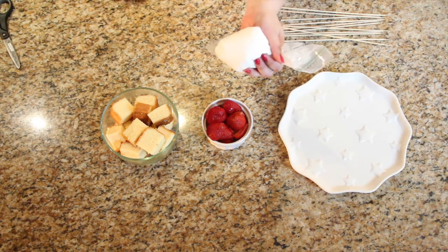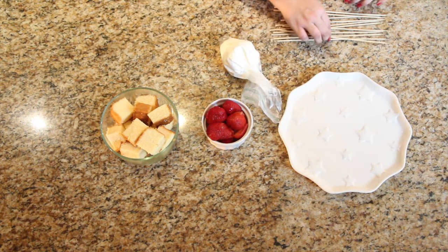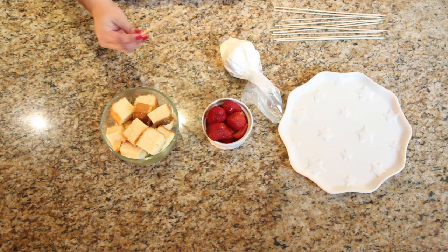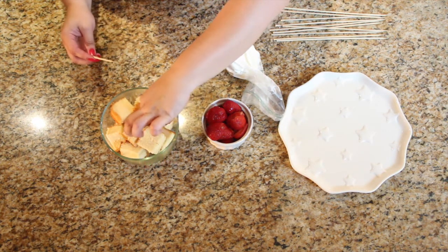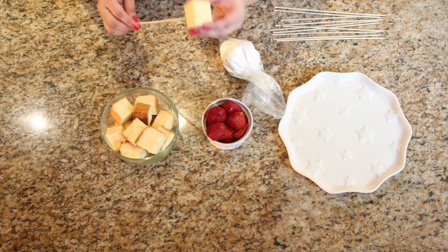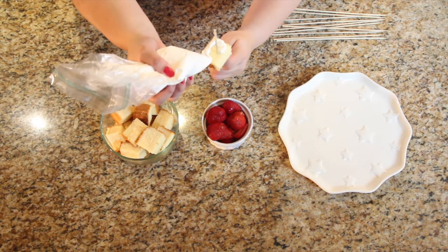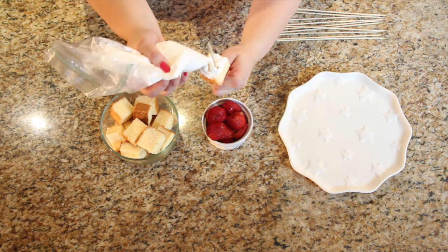I chose to put the Cool Whip in a Ziploc to make a makeshift piping bag so that everything stays a little bit neater. Then you're gonna take a cube of pound cake and put it on the skewer. Now we're gonna take our DIY piping bag and ice the top of the pound cake.